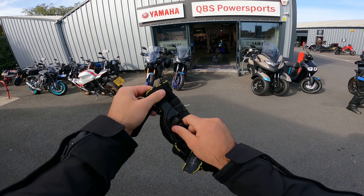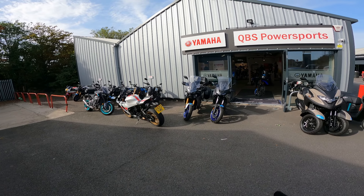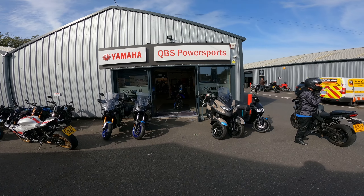Hello again, guys. It's been a while — apologies for that in terms of first rides. We're back at QBS Power Sports in Maldon.